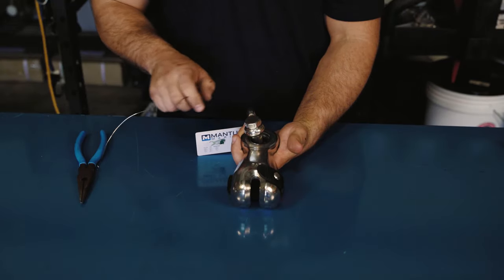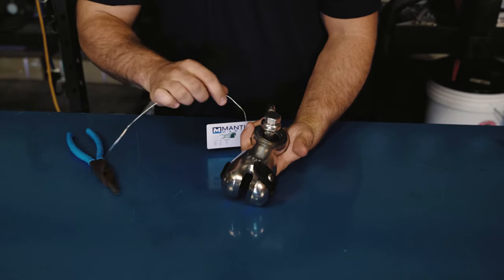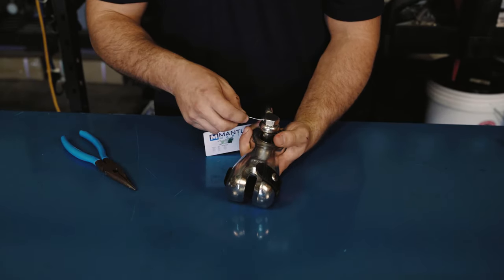The Mantis shackle is going to have a hole drilled through the center of it — that's for seizing wire. You're going to take your wire and run it through the hole.